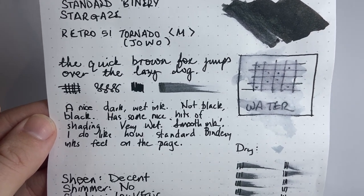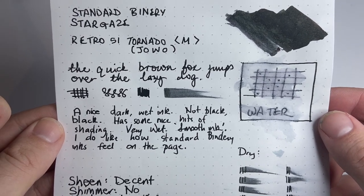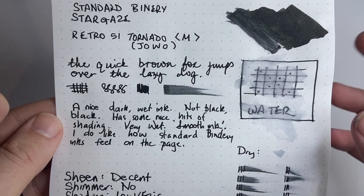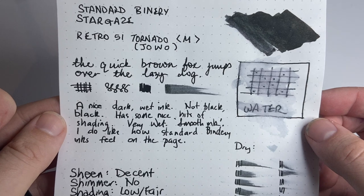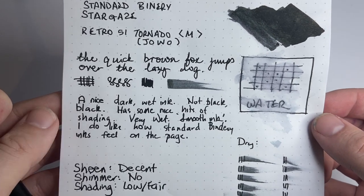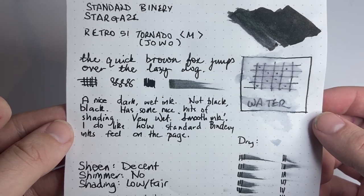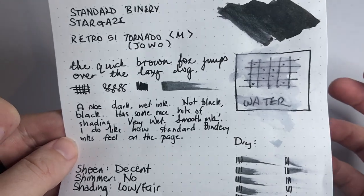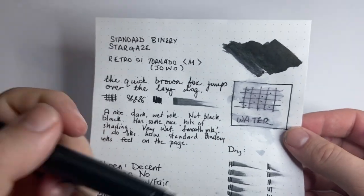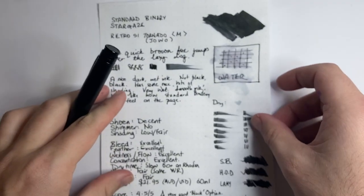It's a nice dark wet ink. It's not black-black — I will stress that. It's not like Heart of Darkness or something like that. It has a little bit more grey in it than that, but it is very, very nice. You get the grey in the shading, but it is very wet and it's a good smooth ink. It always feels nice on the page. All these Standard Bindery inks do feel really nice on the page. In dry pens you're not going to get quite that same flow, but in a relatively wet pen like this you get a nice feel on the page.